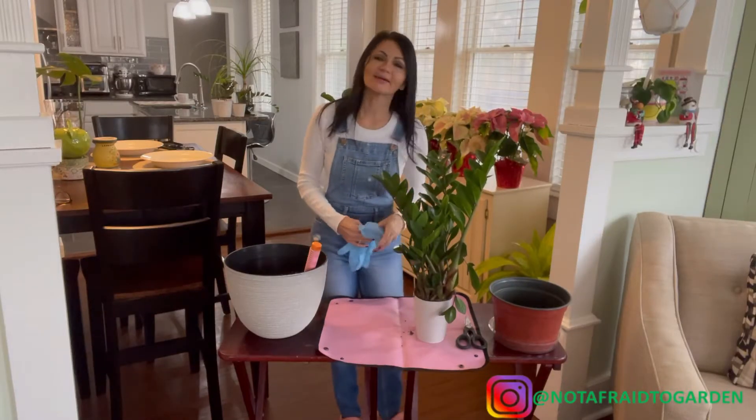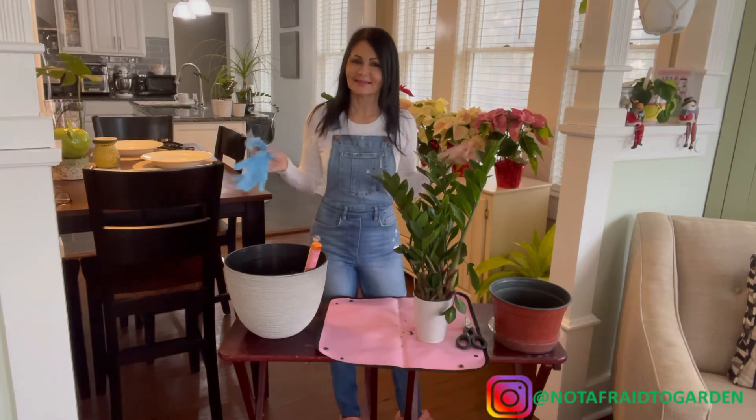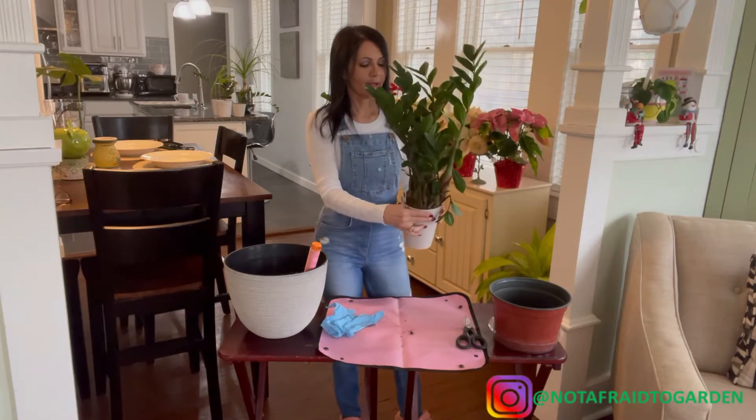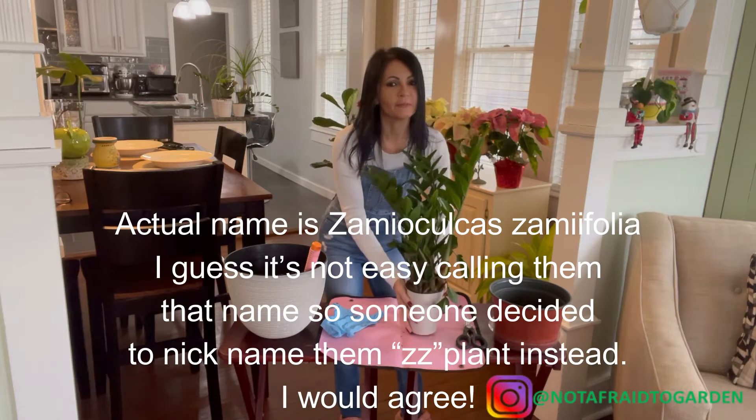Hey guys, welcome back to my channel. If you're new, welcome! This channel is all about plants. Today we're going to talk about ZZ plants, which are one of my favorites.